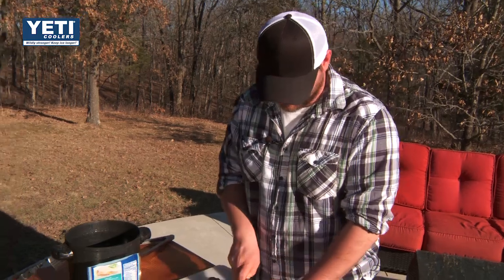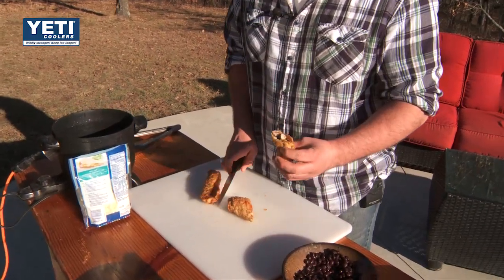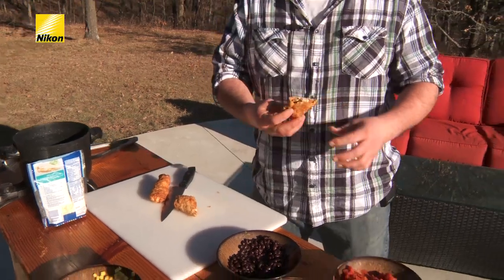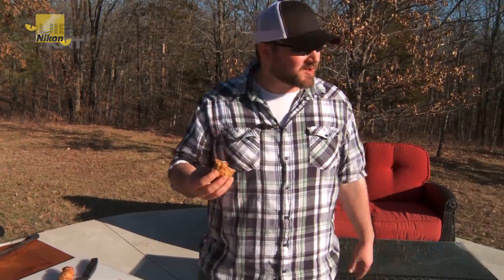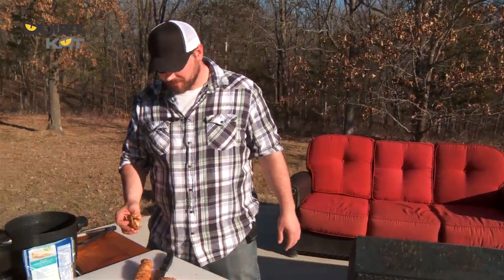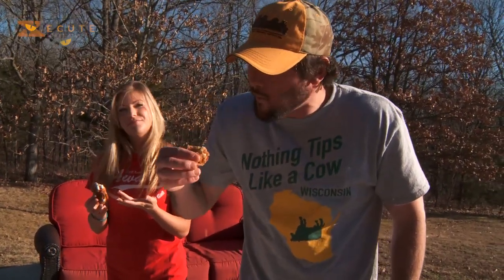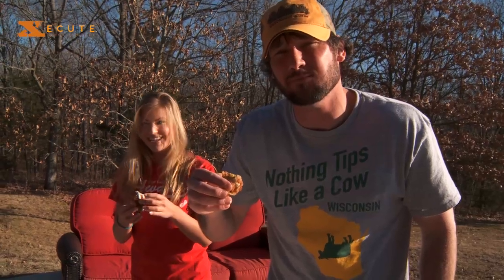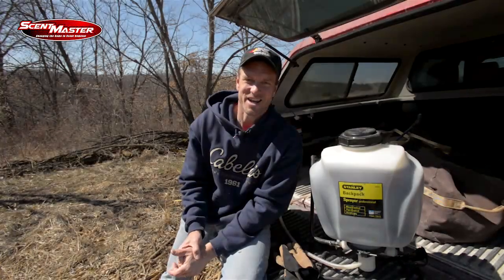Let's go ahead and cut one of these bad boys open and see what it looks like. Looking good. Come on guys, try some out. I believe that's the best egg roll I've ever had — Southwestern Wild Turkey Egg Roll. Delicious. Till next time, I'm Chef Aaron Neal. Good luck and good huntin'.